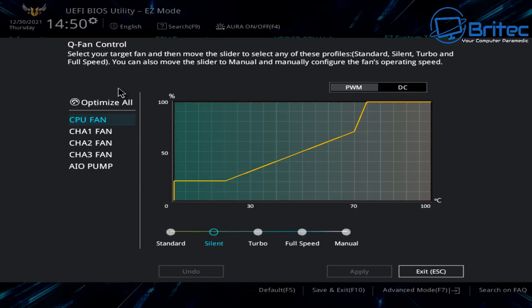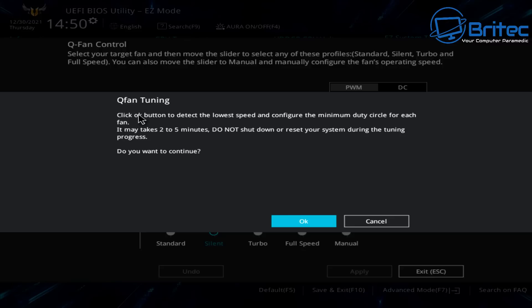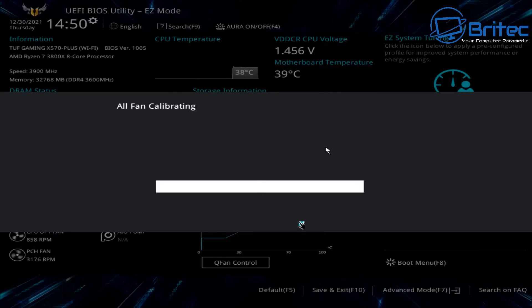Another option is to optimize all fans together by clicking Q Fan Tuning, which will automatically scan your system. This takes about 2 to 5 minutes. It will ramp the fans up to full speed and then bring them all the way down to virtually stopped, working out roughly what the fan curve should be for all of your fans. You can use this method if you don't want to adjust manually, but manual adjustment is also available. Just let it calibrate and when it's complete you should have a much better fan curve.